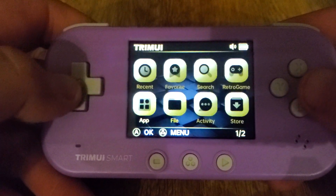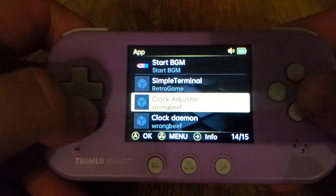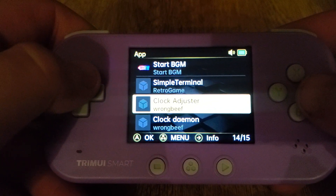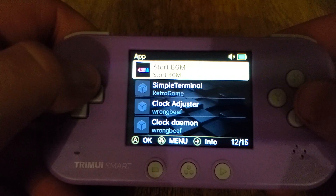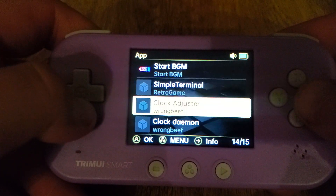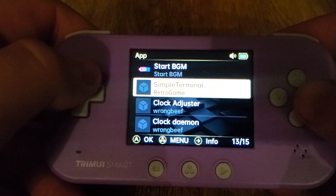There are some new apps added as well. The clock adjuster is for the real-time clock for games that need it. There's a simple terminal as well. The stuff added for these apps — these three were available on a GitHub repository. They were not made by me.